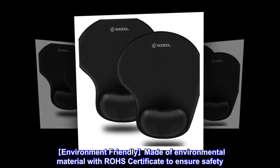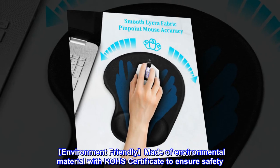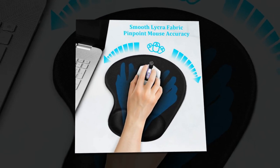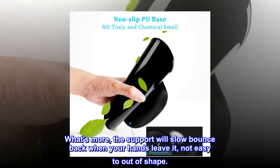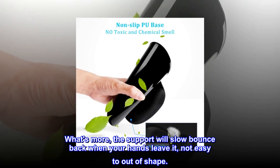Made of environmental material with ROSE certification to ensure safety, there is no toxic or chemical smell. The support will also slow bounce back when your hands leave it.